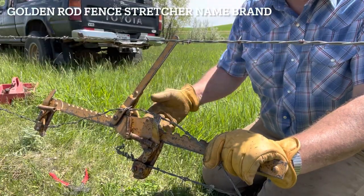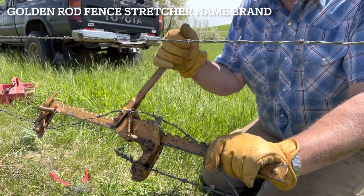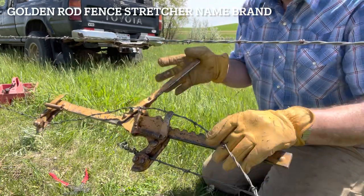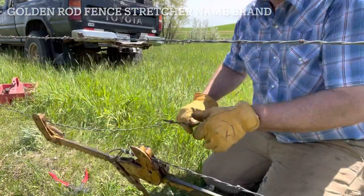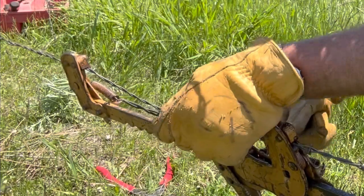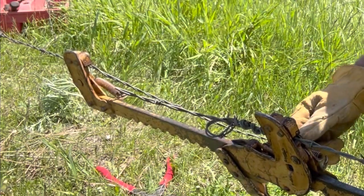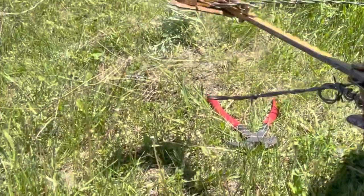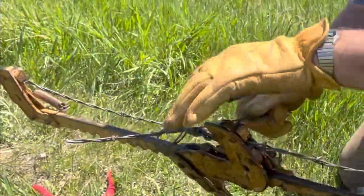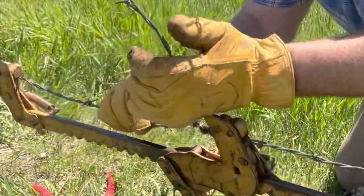I call it just a fence stretcher. This is a northern fin stretcher — it's probably the most popular one you're going to find in most people's ranch rigs. Now my loop is already in here. I don't have to fight making that loop right here, because you don't have much place to work in that little area. So now what I'm going to do is just go ahead and wrap this in here — one wrap.